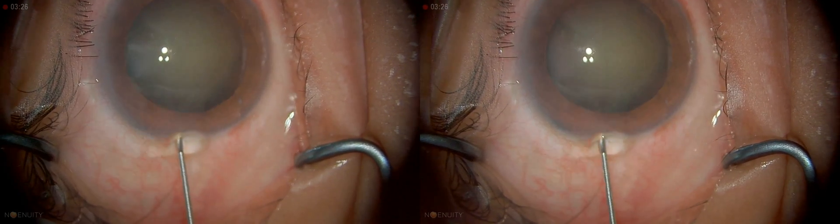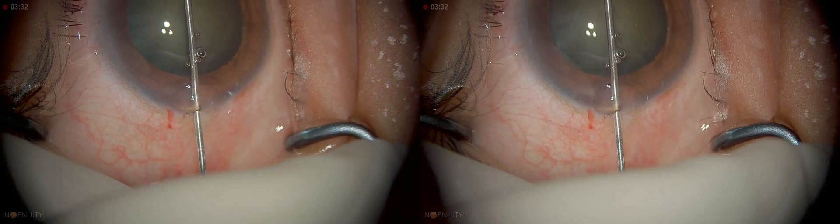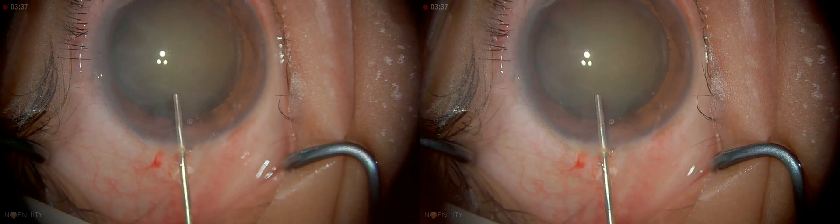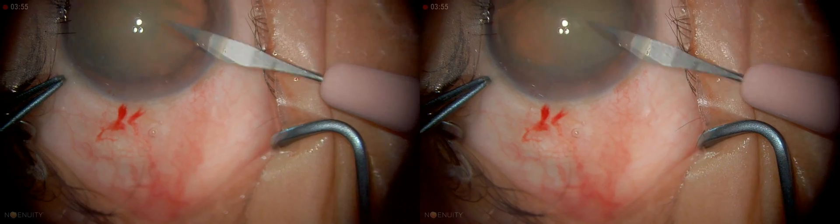This is Viscote which I'm injecting, and I'm just going to inject a little bit at the wound edge, then fill the entire anterior chamber with Viscote. Now I'm going to make two sideport incisions.